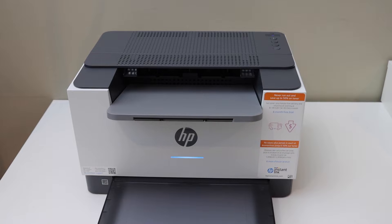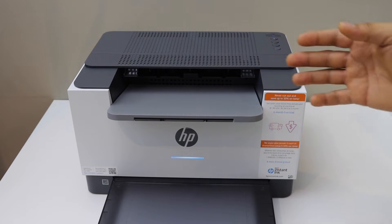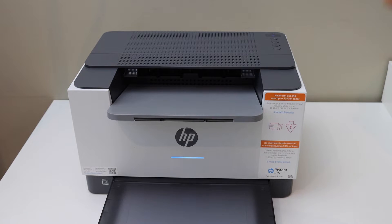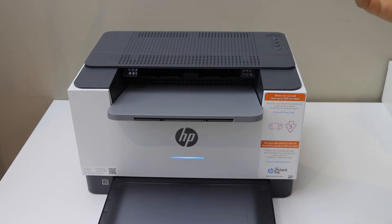In this video I'm going to show you how to do the Wi-Fi Direct setup of your HP LaserJet M208DWE printer. The first thing is to print the password and enter the printer into Wi-Fi Direct setup mode.